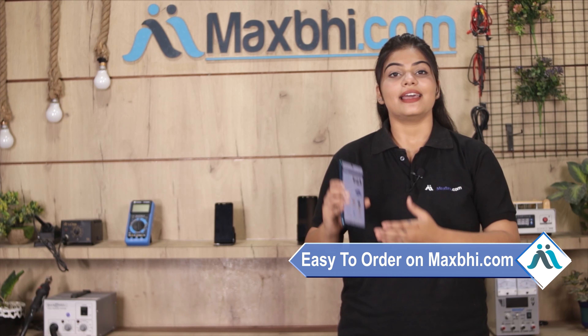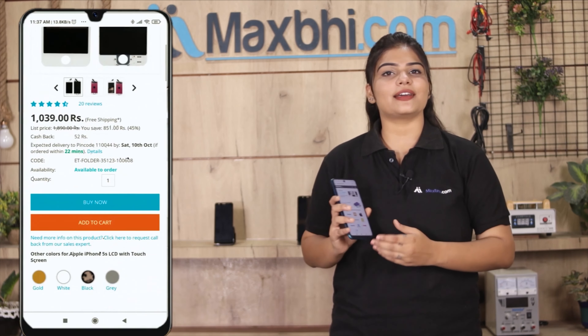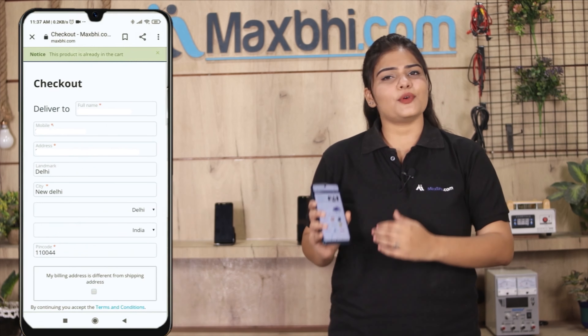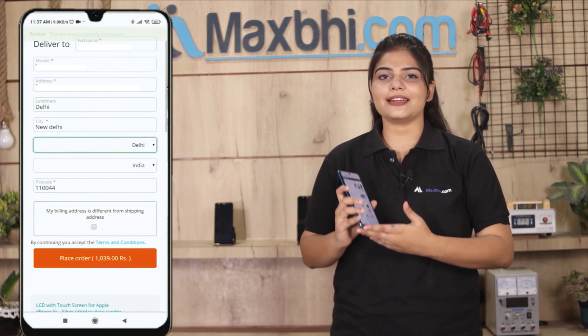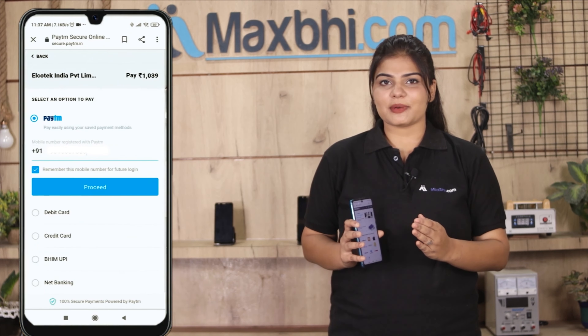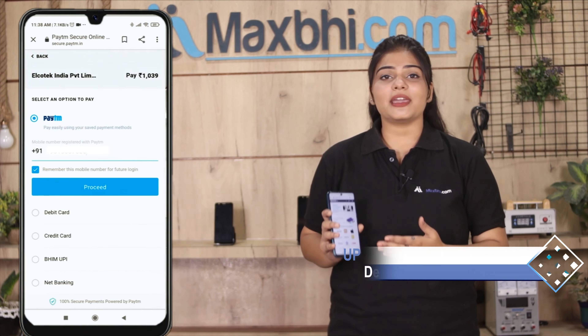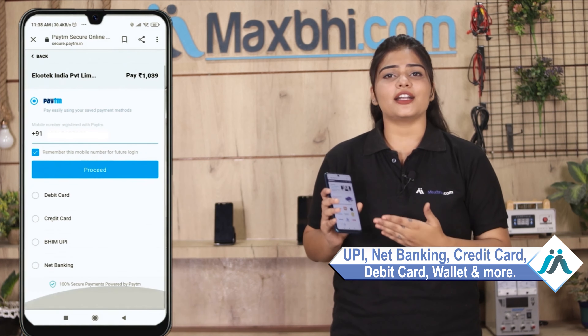Friends, Maxp.com par order karna bahut hi easy aur simple hai. Hamaari website Maxp.com par apni product ko search karein aur product page par jaakar 'Buy Now' par click karein. Apna naam, mobile, address fill karein aur order par click karein. Order click karne ke baad aap hamare super secure payment page par aa jaayenge, jahan aap almost har tarah se payment kar sakte hain — jaise ki UPI, net banking, credit or debit cards, wallets, etc.